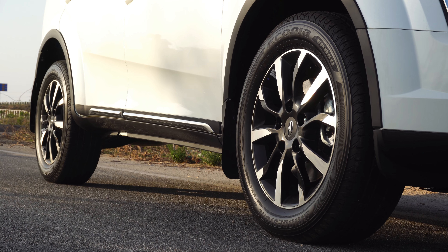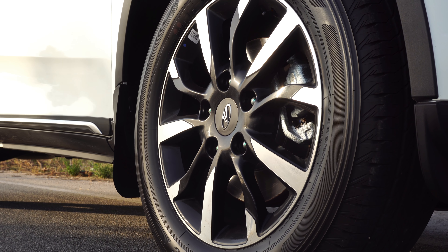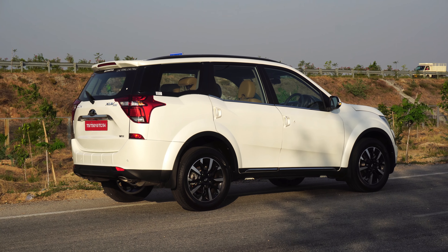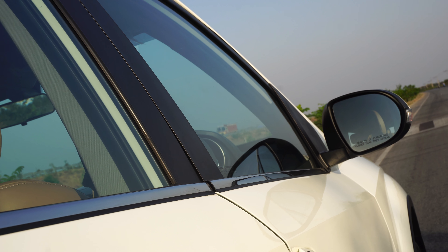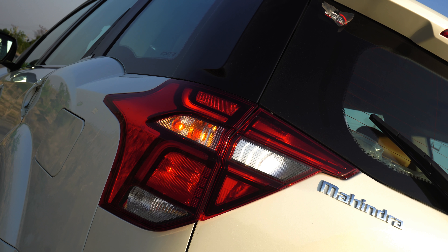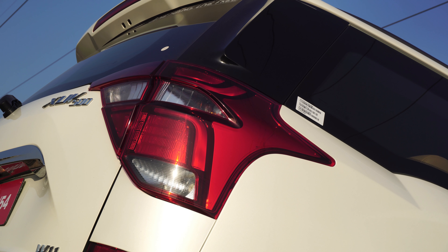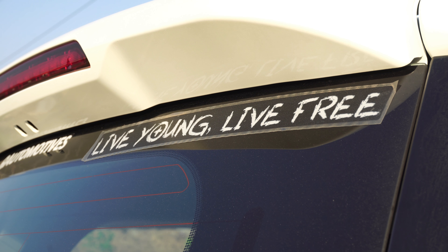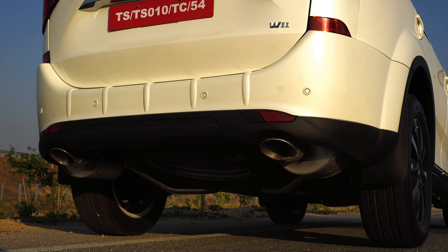Coming to the profile, we get massive 18 inch diamond cut alloy wheels. Please note that the 18 inch wheels are optional — we actually get 17 inch wheels as standard. The side cladding also gets chrome inserts now along with the window line getting the chrome treatment. The XUV is undeniably now a chrome fest for all the chrome lovers out there. At the back we get all new wrap around split tail lamps that lend the car a more animalistic and upmarket feel. We also get an aerodynamic rear spoiler along with tailgate chrome garnish and twin exhaust pipes underscoring the car's powerful character.